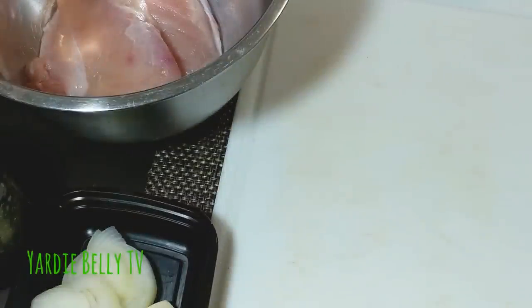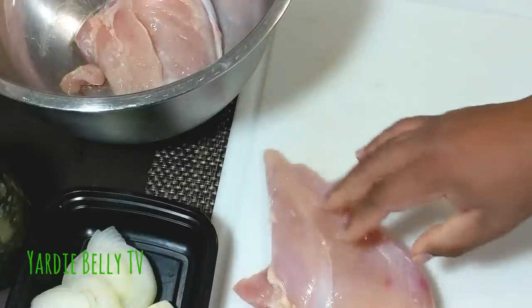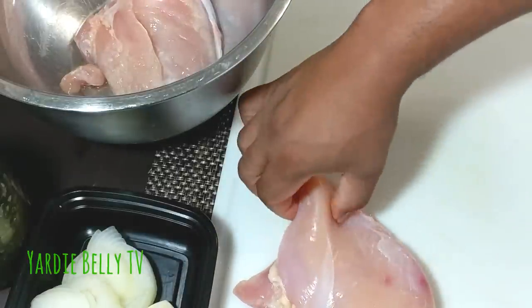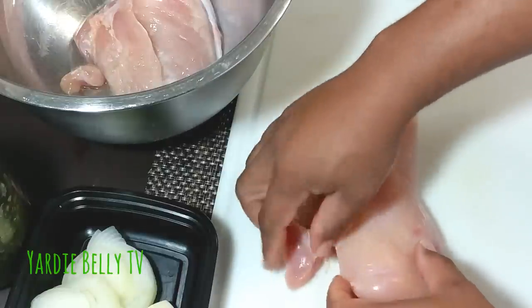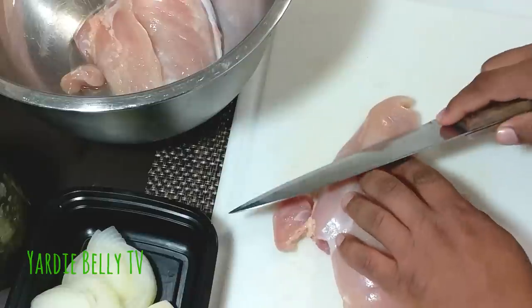Hello folks, welcome to Yadabeli's Kitchen. Today we are doing another quick and easy recipe. I have some chicken breasts here that I have washed and cleaned, and I'm just gonna get started.